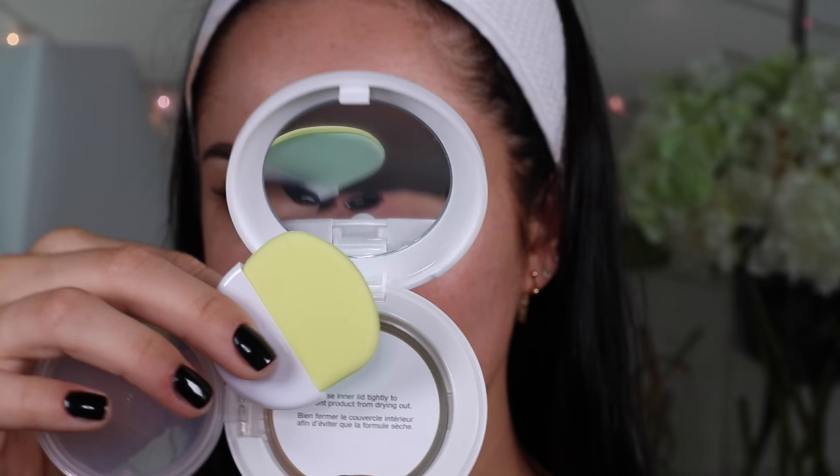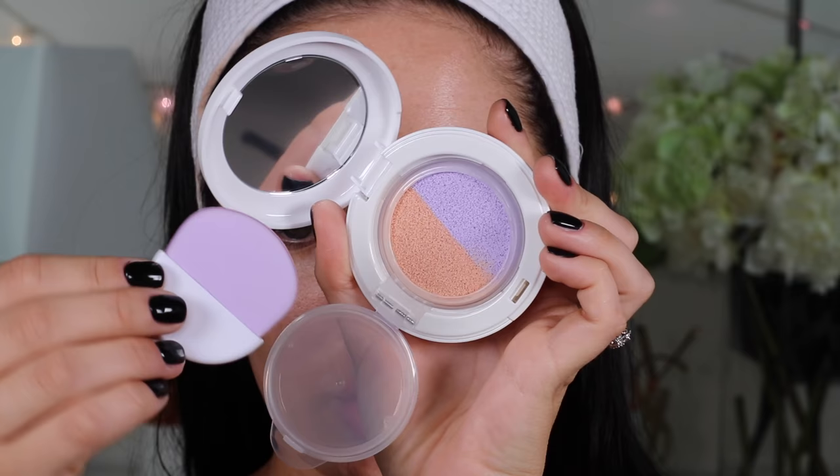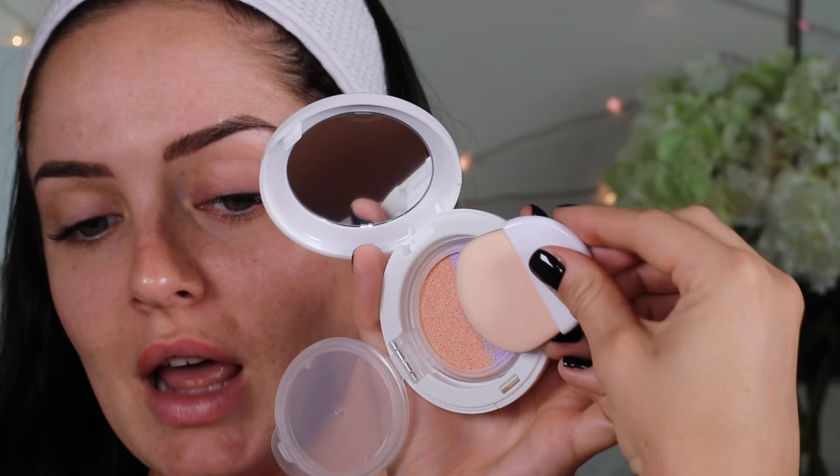This is the green one. It has a green and yellow applicator, and it's more like a green and orange in there. The first thing I noticed is really cool — I had thought it was just simply cute that these match the shades, but it's actually good because now you can dip in and remember which side had which color, so you're not going to muddle them up.